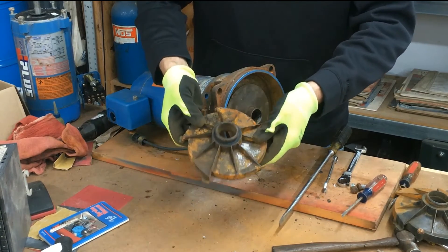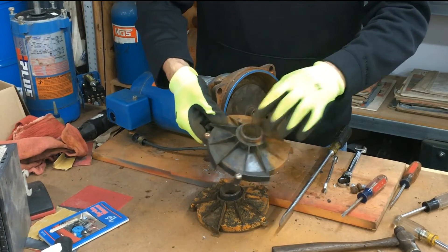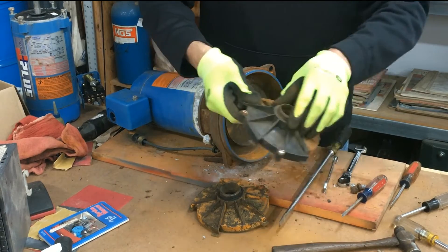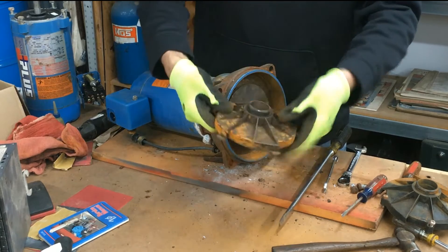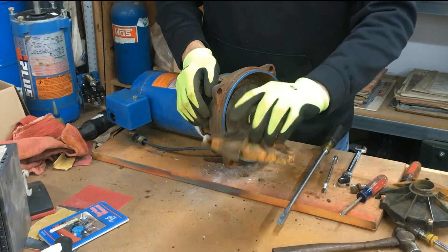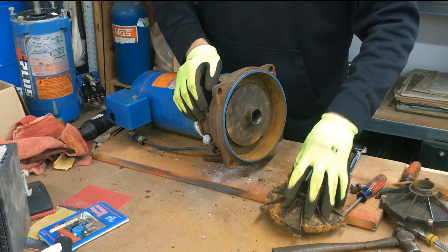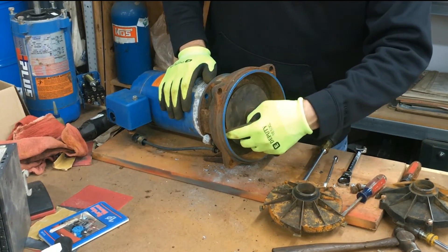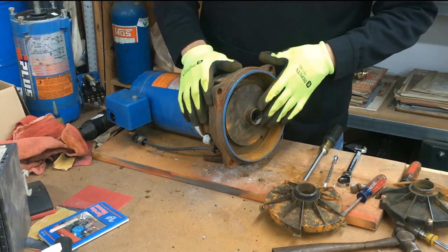Newer guide vanes have bolts. If you have a newer pump, most likely the guide vane is going to have three bolts holding it in. If you break this older snap-in type, most likely you'll need to replace it with the newer style. I don't believe they make the snap-in type anymore. If you replace it with the newer style, you're going to need a new motor adapter because the bolt threads aren't drilled out in the old style adapter.